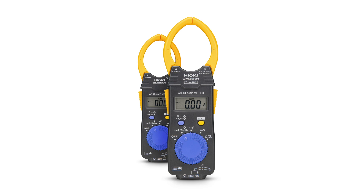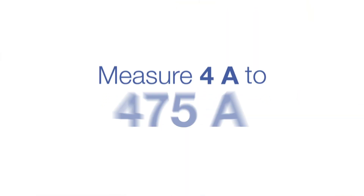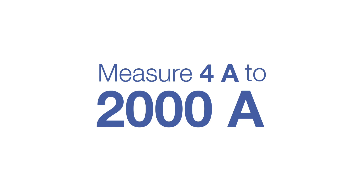Measuring current has never been so easy and never been so reasonable. With our brand new clamp meters CM3281 and CM3291, you can measure currents of up to 2000 ampere in an instant and right at the terminal.